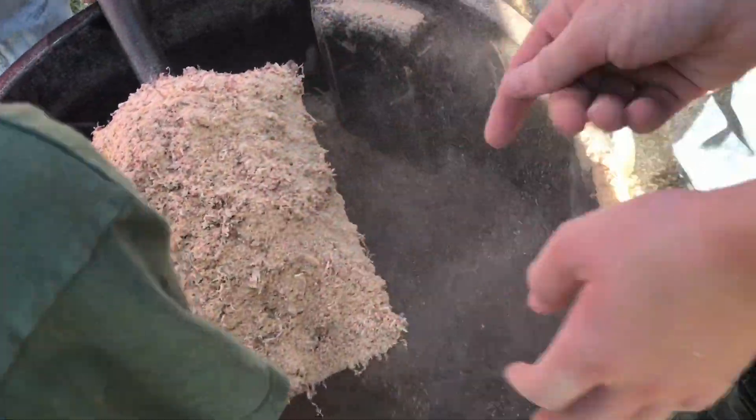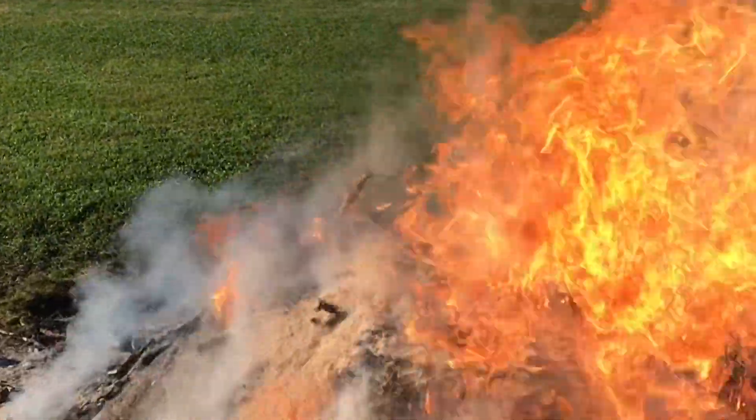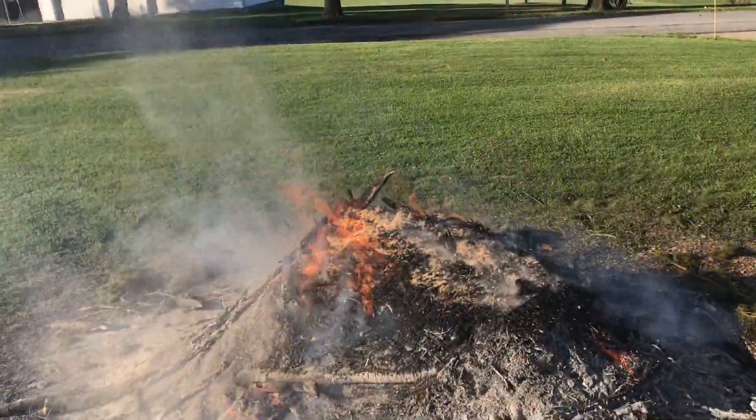So why is it that you don't want to store too much sawdust in your shop? We'll run a few experiments and you can see for yourself. Just take a shovel full and throw it on, and you can see how this dust reacts.